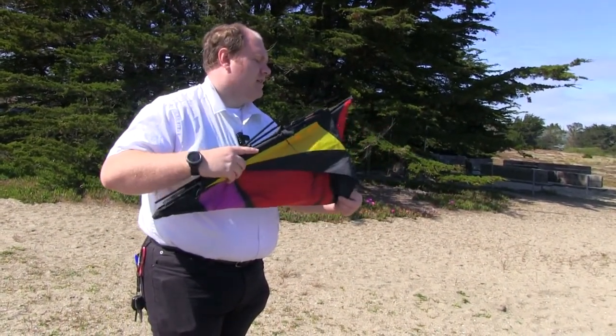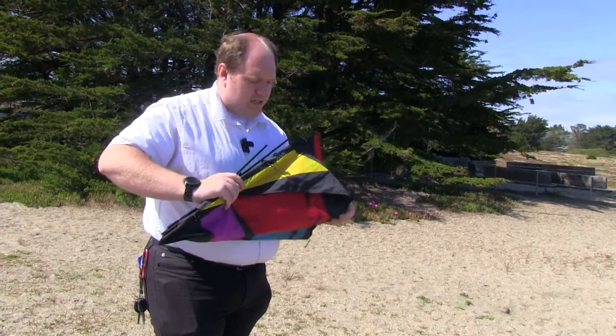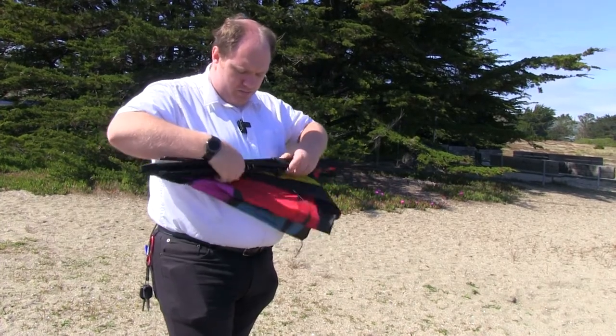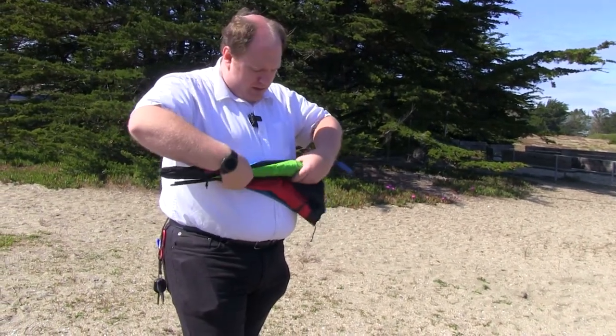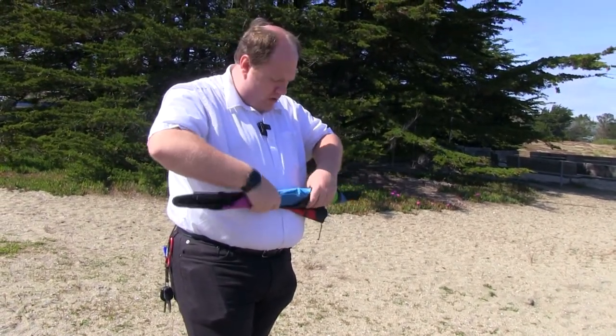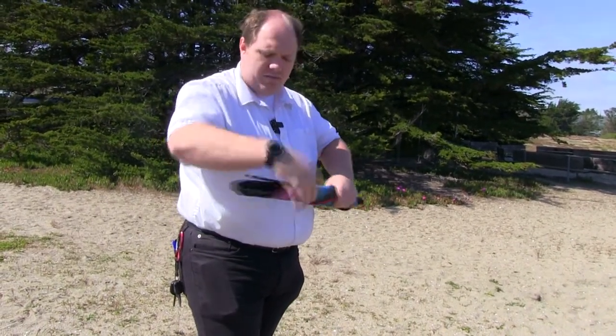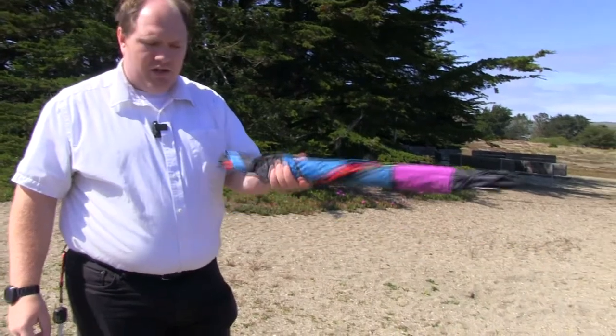I take these legs and stick them inside laying down. Then all you do is just roll it up nice and tight — you won't hurt the material at all. This is actually the best way to store the material. This simply goes in the bag and you're ready to fly your next kite.